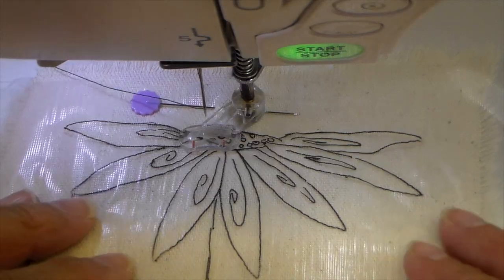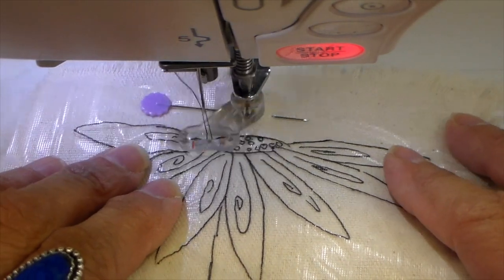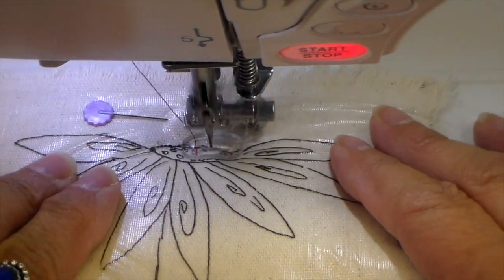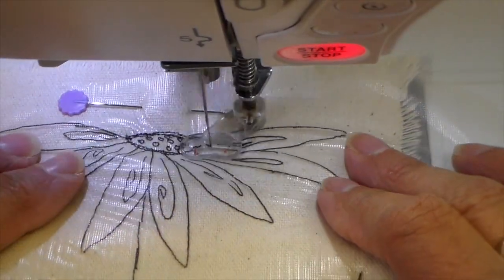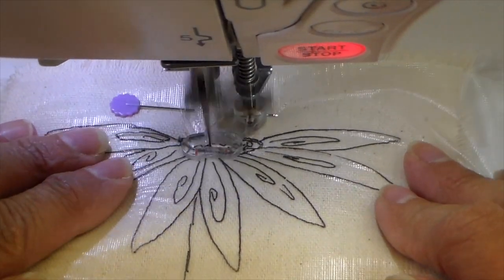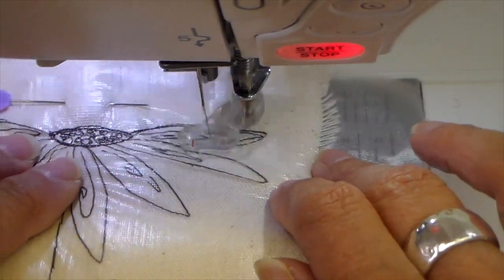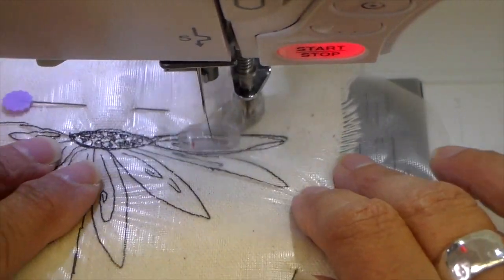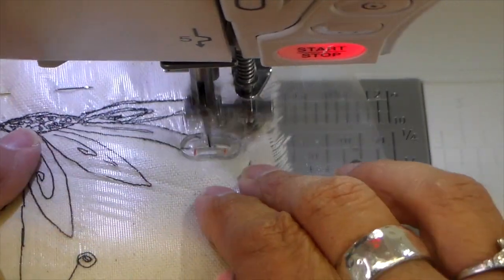I'm using a brown all-purpose thread. I have my darner foot — my free motion foot — on, my feed dogs are dropped, and I'm just going to outline stitch this. I'll fill in the top of this flower with just little circles — really an easy design. I hope you give it a try. Like I said, I do have it as a free template.